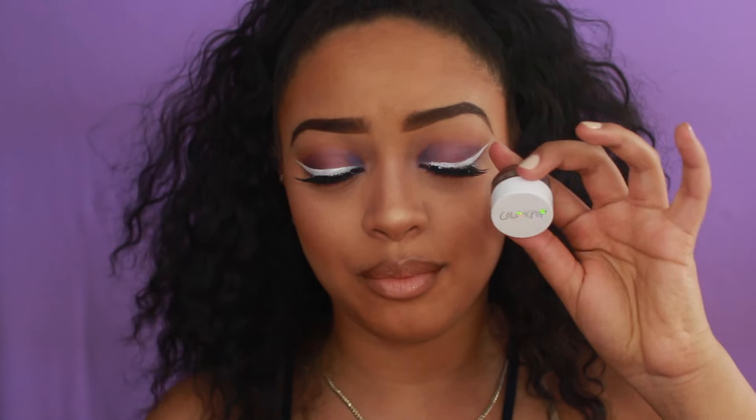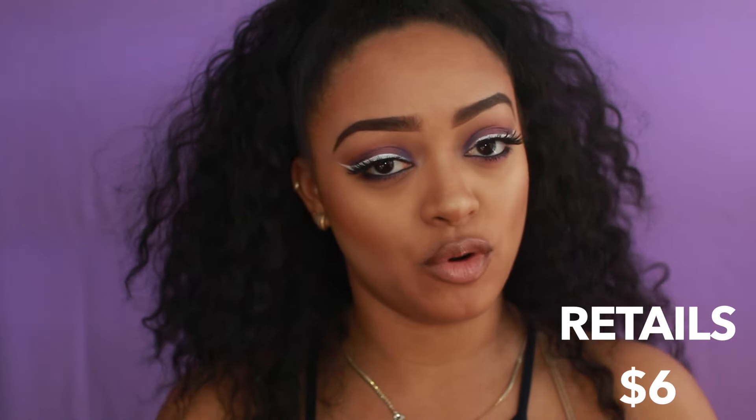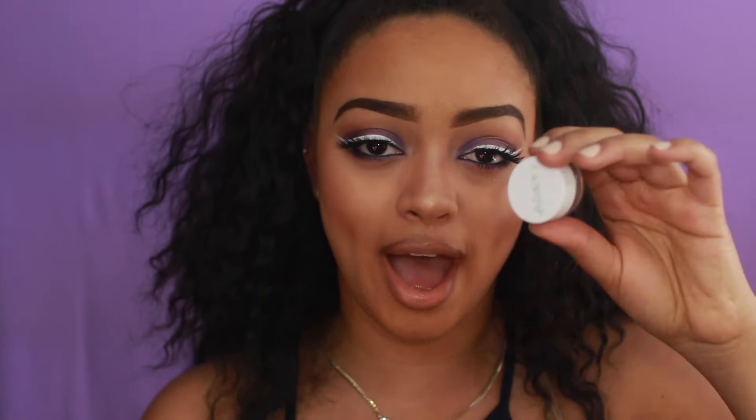As far as the ColourPop, this was $6, so it's very affordable. But it's much smaller, so it's not as much product in the actual jar as the Anastasia Dip Brow Pomade. It's a smaller jar, you get less product, and I feel like the product itself is a lot thinner — so you end up running through more of it than you do with the Anastasia Dip Brow because it's so thick. I feel like I go back into the jar more and have to take more out to fill in my brow.